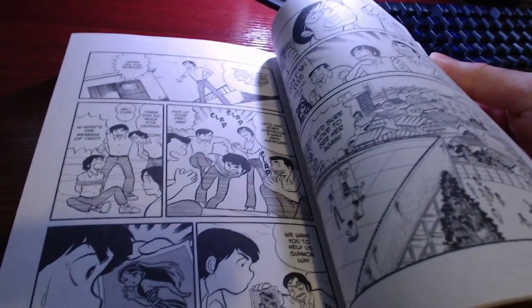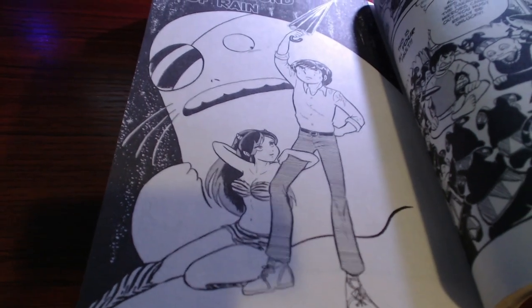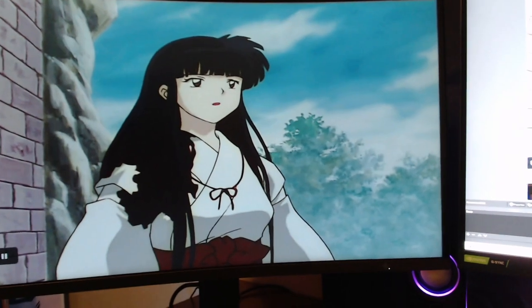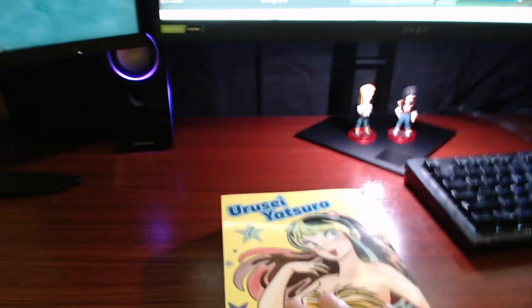Here are some panels — I'm not sure what's going on there, just holding hands — but you can see the artwork looks nice. It's more simplistic because it's older, but it still looks really good. I'm looking forward to reading this while watching Inuyasha, as you can see I have it on my second monitor. Anyway, just a quick little video — thanks for checking out the unboxing, peace.